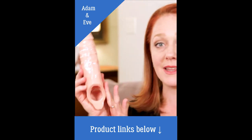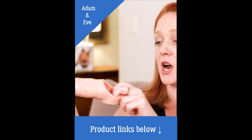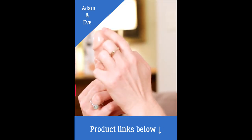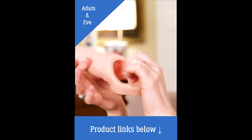The next one is the Really Ample Penis Enhancer. As you can see it's made of TPR and it's super flexible but it's also got some tension. This also can add up to two inches in length, and you have this down here which actually can be pulled under your balls.